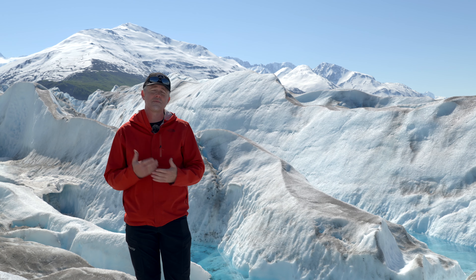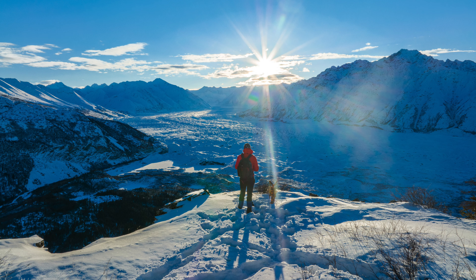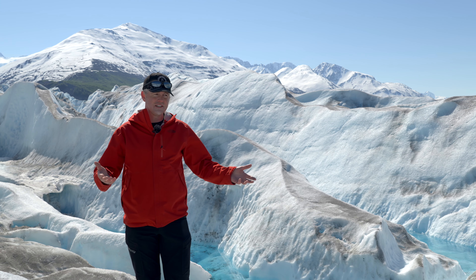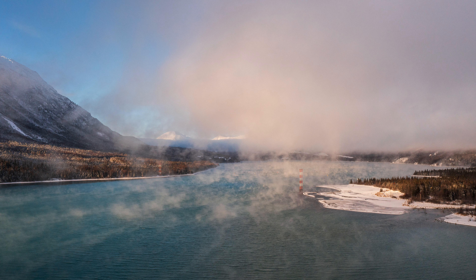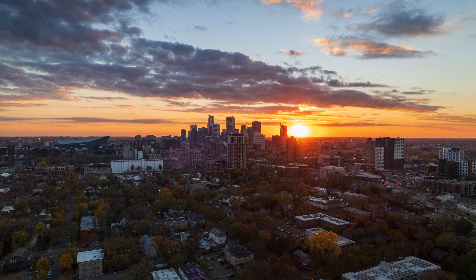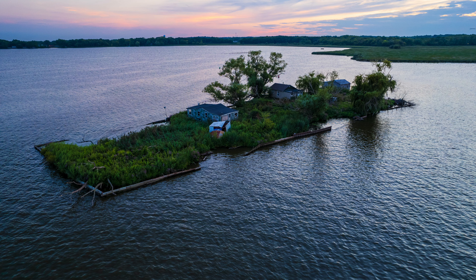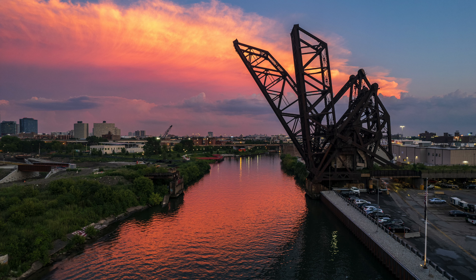That brings us to time of day. If you can shoot at sunset or sunrise, it makes everything look better. Shooting when the light is lower gives you contrast and shadows — right now I'm in the high noon sun, so I can't do much about that. But shooting anywhere from an hour to an hour and a half before sunset or after sunrise will make your photos look a lot better. You get much more shadows and contrast, and with the sunlight being lower, the color temperature of the light changes, making everything look more beautiful — that's why we call it golden hour.